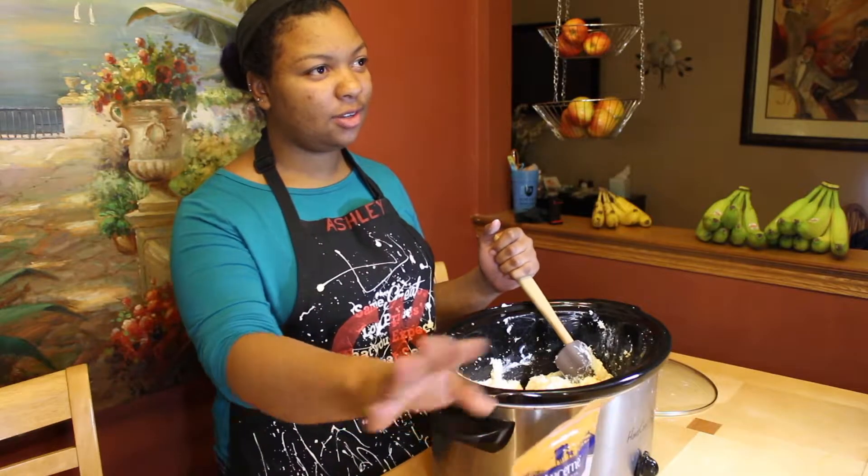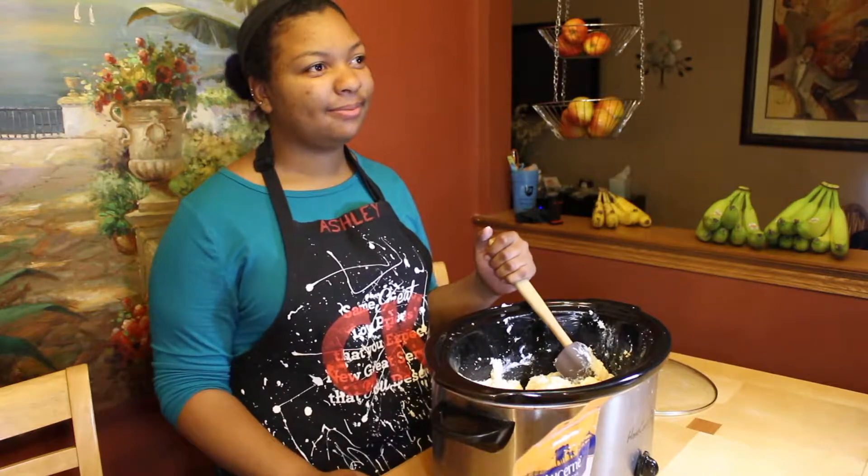Then we'll add in the shredded cheese and the Frank's Red Hot. I'm going to go ahead and throw these in the oven and bake them, make the house nice and warm.